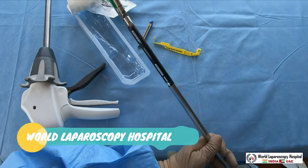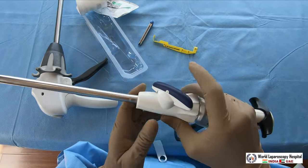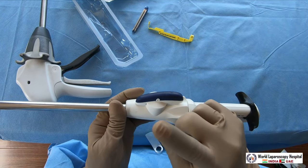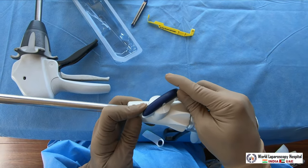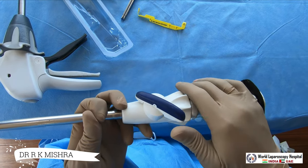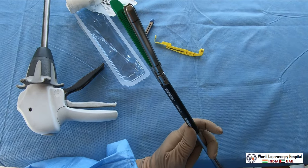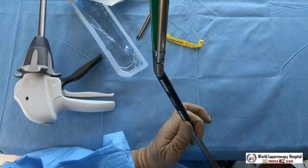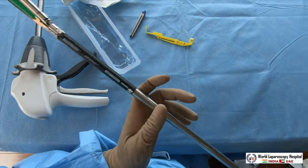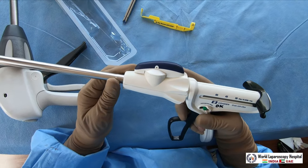This stapler is also a roticulator. You can rotate it anytime. There is a knob - in the neutral position it is in a straight line. Rotate the knob to the left and it rotates left; rotate to the right and it goes right. With every click, 15 degrees of rotation occurs. At the tip you can see the articulation - it can also articulate in the left direction. Rotation is controlled from this knob, and articulation from a separate control.